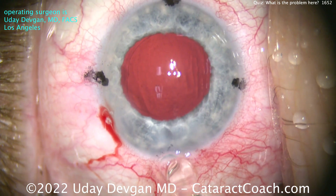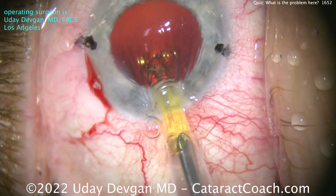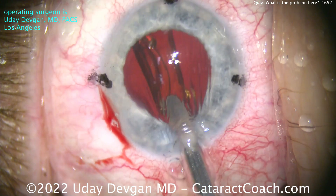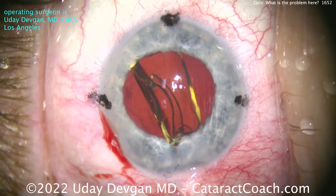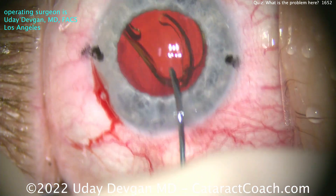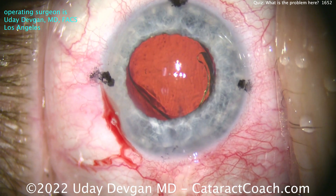Let's get the lens in — a single-piece acrylic monofocal toric lens being implanted here. Let's deliver it nice and easy, going into the eye. All still looks pretty good, correct orientation, it's not upside down. Let's get that into the capsular bag — you can see the toric marks on the eye. Using the spatula at the haptic-optic junction, getting that in, and then having that arm open up.